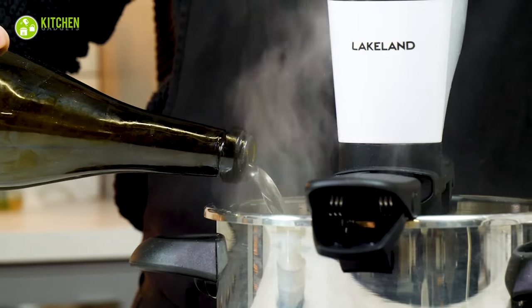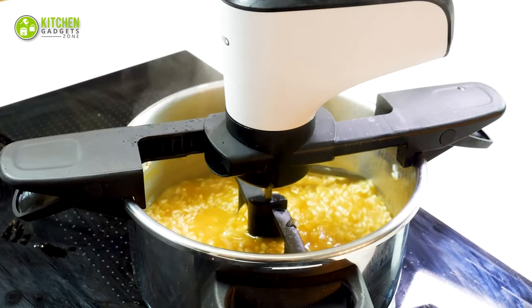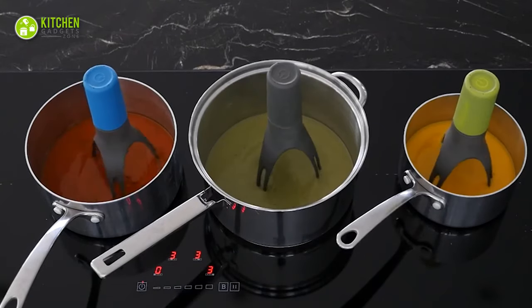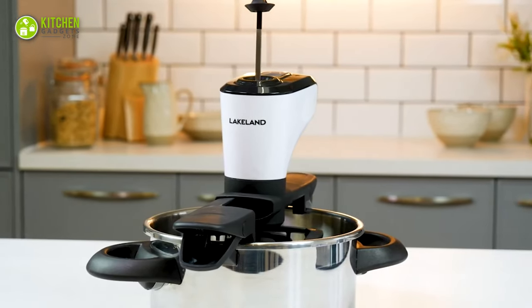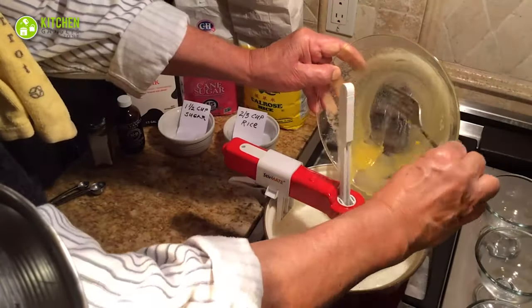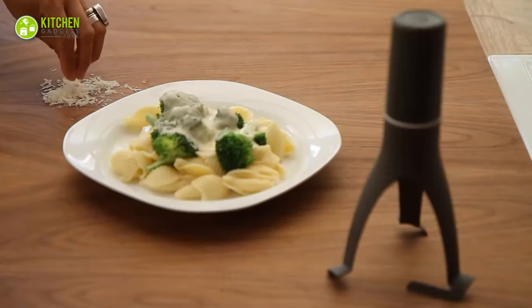Basically, in any recipe that calls for a lot of stirring, an automatic pot stirrer will rid you of the stress. In today's video, we talk about the five best automatic pot stirrers that will change the way you reduce arm fatigue while cooking marinara sauce for calzone, bechamel sauce for pasta, and more. Without any delay, let's get started.